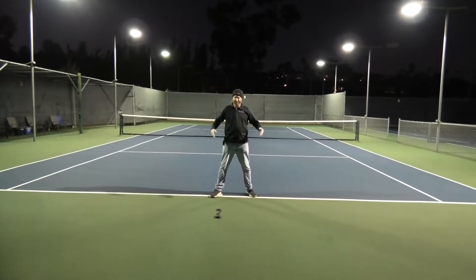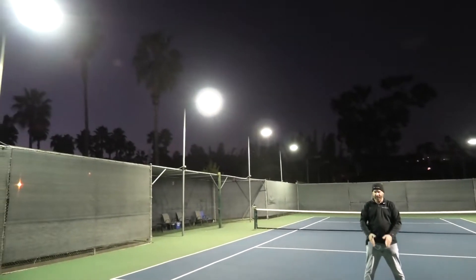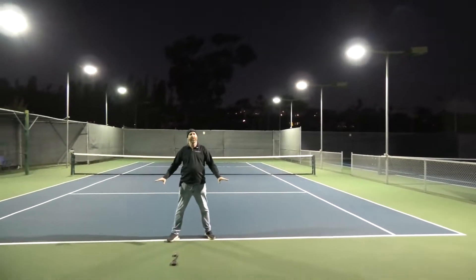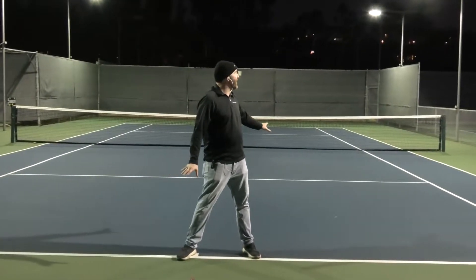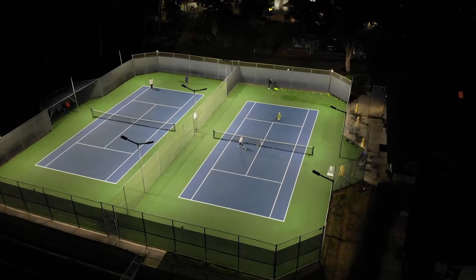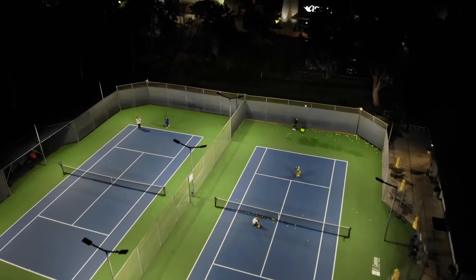LED light expert here. I'm Dan. We're showing you some more tennis court lighting we've got here. Today we're doing a court with six lights. We're on a separate court right now that still has the old metal halides — this one's got eight lights. We're going to move over to the six-light court here in a short while in the video, but we wanted to show you the difference in the lighting with this court with eight lights on it.